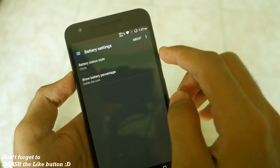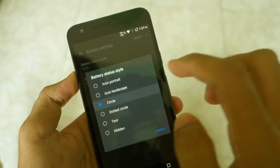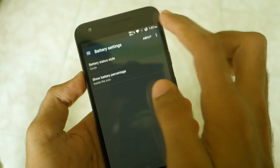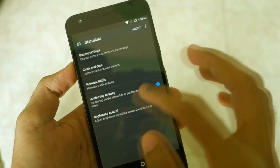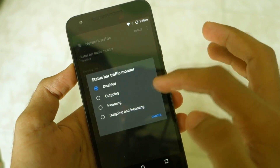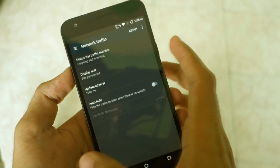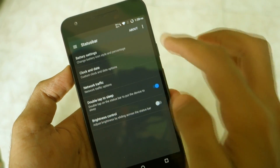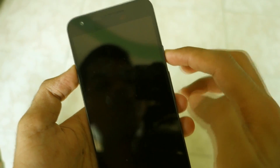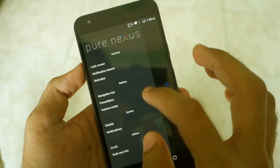Let's go into the status bar settings. For battery settings, you can see the battery status type is already set to circle with percentage inside the icon — that's one of my favorite battery status styles and I always use it when the option is available. There is also a network traffic option where the outgoing and incoming speed of your network will be shown. You can also double tap on the status bar to go to sleep.